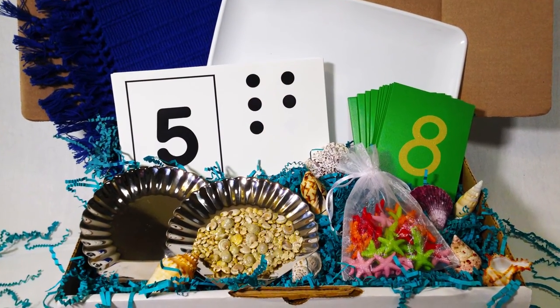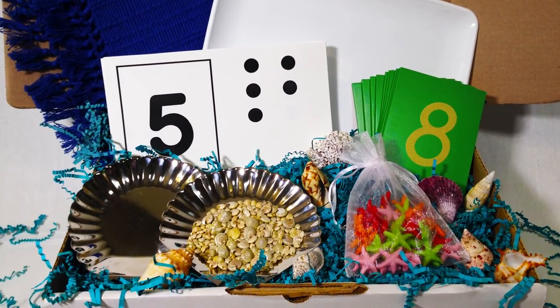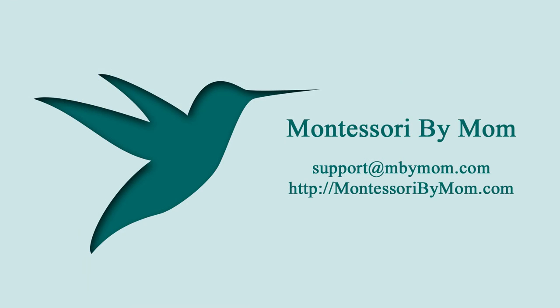If you've struggled to bring Montessori home then we are here to help. With our money-back guarantee you have nothing to lose, so give us a try today. We look forward to having you as part of our Montessori family.